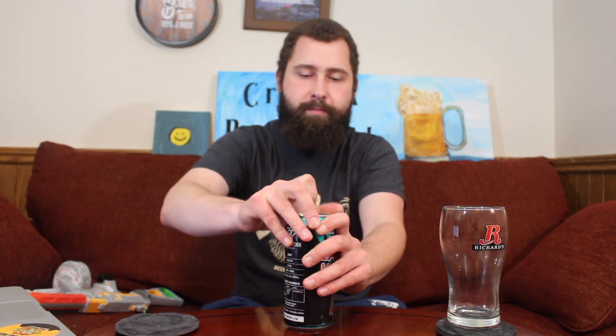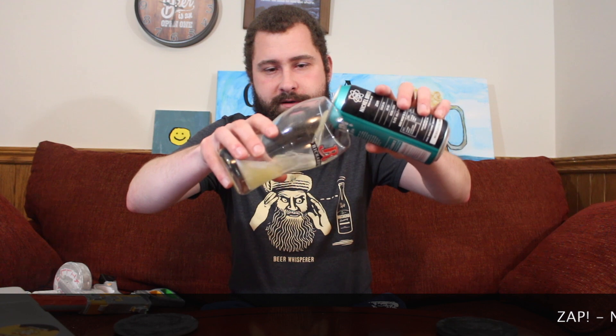But it's just not all about the can. Sometimes you gotta figure out what's inside, and that's usually what we do. Let's see what this bad boy's all about. Rickards pine glass, because I don't have a Nickelbrook glass. Nickelbrook, if you're watching, please send me a glass. Either way, let's pour it out.